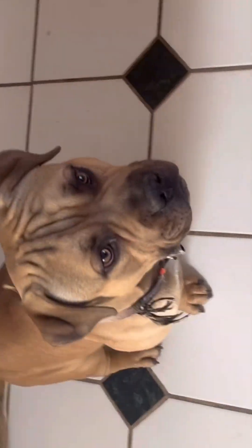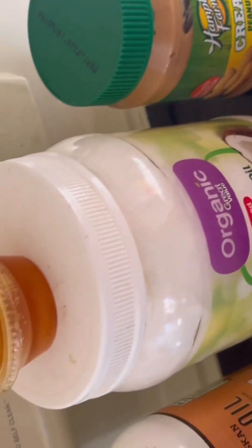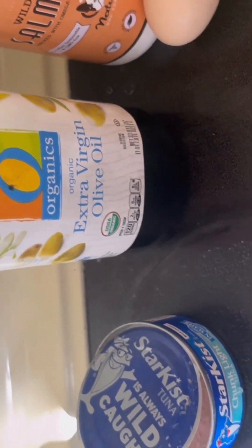We got some honey water going. We got my boy Apollo — he already knows what's going on. We got two eggs, a little bit of this, we got their secret sauce. We got that butter, their oil, their other oil, their protein, and we're going to get their kibble right now.